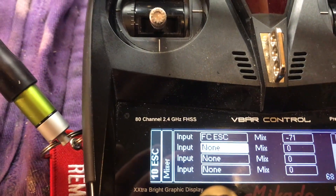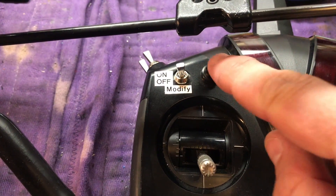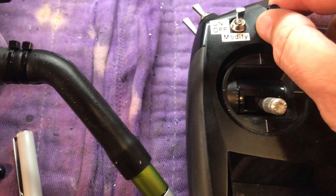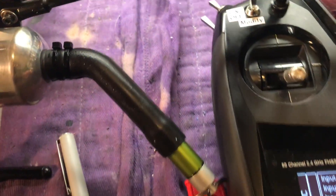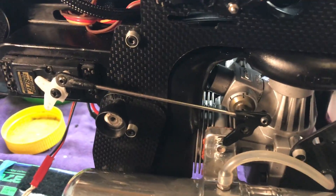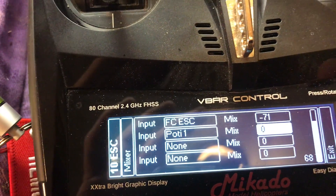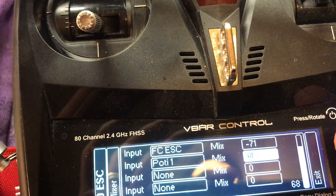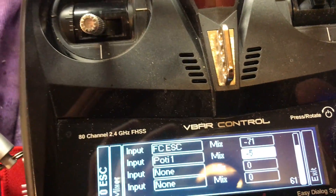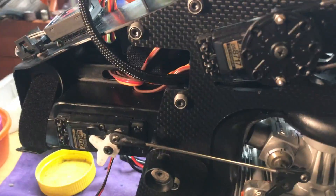For the input, set it to the knob you want to use — that's pody one, which is this knob right here. When you set that first number, make sure the knob is dialed all the way up to maximum value. You won't see anything move yet because we haven't completed the mix — it doesn't know the step size yet. The next step is to set your step size, which is the second value. Since I had a negative number for the mix, the step size will also be negative. I found negative five works well. The higher the number, the more throttle range the knob will use — too big and your knob ends up controlling the entire throttle, which you don't want.